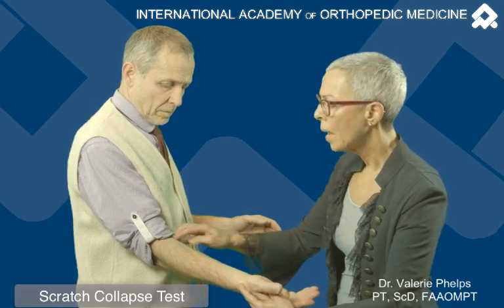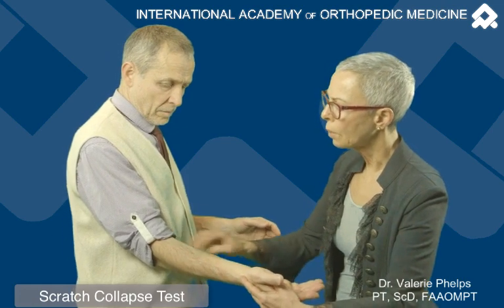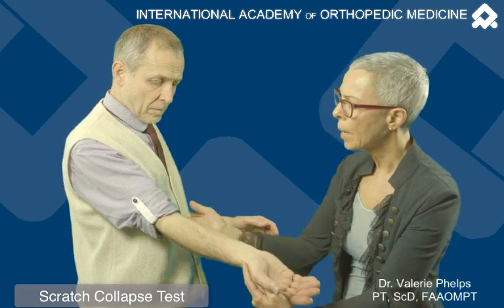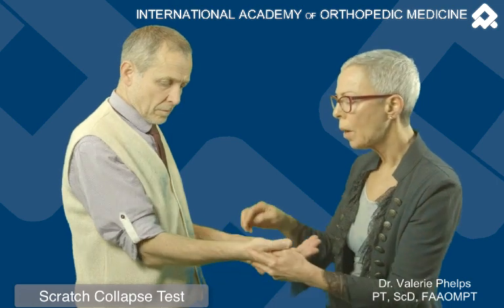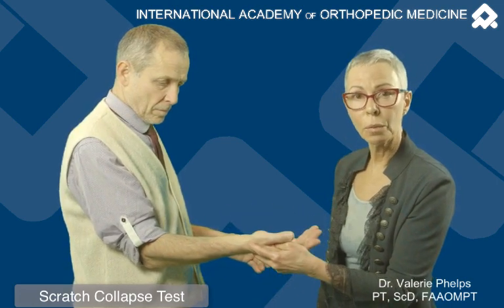For a median nerve, it's going to be the lacertus fibrosis or pronator teres area. For the ulnar nerve, it may be more at the back, the posterior aspect of the elbow. For the median nerve at the wrist, more over the carpal tunnel region.